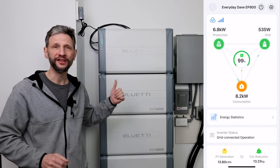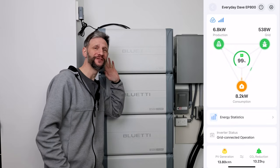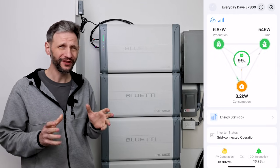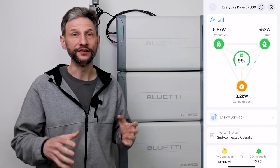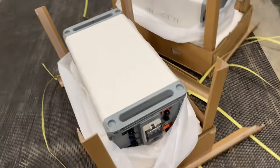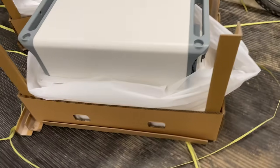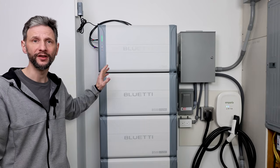This home backup system behind me is pumping out over eight kilowatts right now, and I can not even hear the fans running. That's one of my favorite things about it — it's not just good looking, it's actually quiet, and I really despise noisy inverters. Blue Eddy sent me their new EP800 off-grid backup system to do some testing with, and today I'm going to show you step-by-step how to install it.